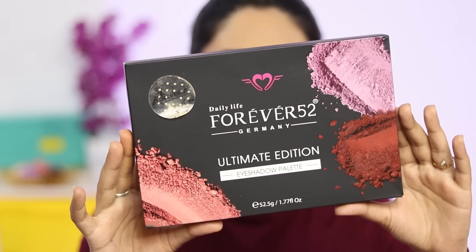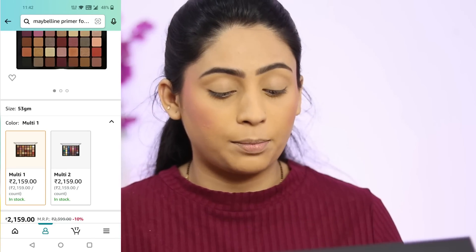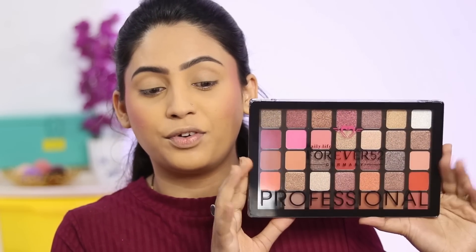Now I am going to apply highlighter using Plum. Before eye makeup, I'll do that first. Now I will do eye makeup. For eye makeup I have this Forever 52 35-color eyeshadow palette — the Ultimate Edition Eyeshadow Palette, number UEP002. Just look at this palette — it's huge. It's a 52 grams palette, a professional palette.